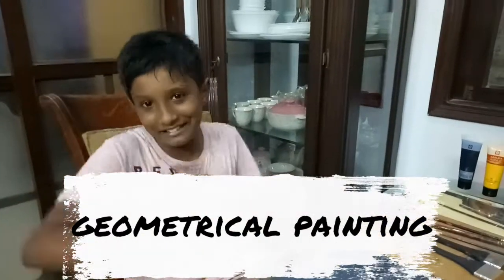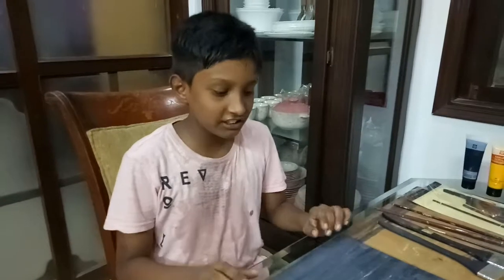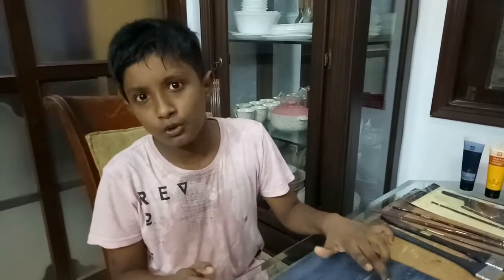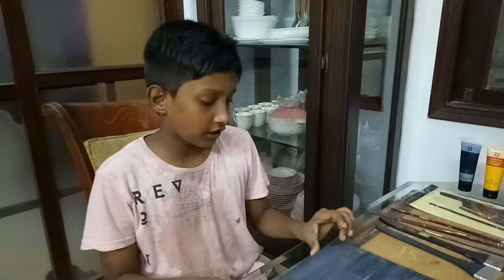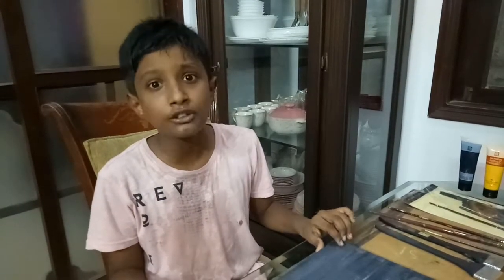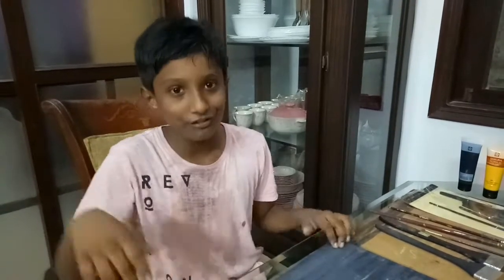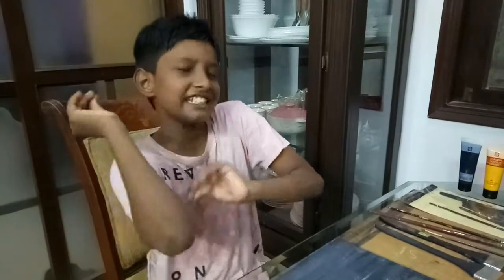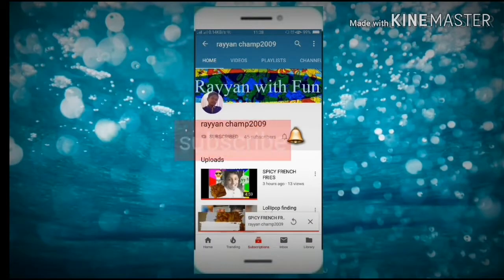Hi guys, what's up! Today is Friday so I thought we should do some acrylic, but with a different technique. Let's get into the video! Click the subscribe button and click the bell so you can get my new and latest videos.